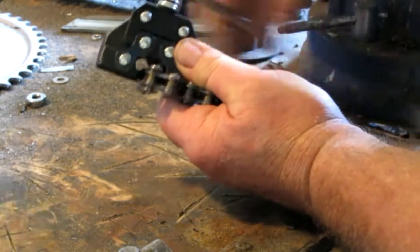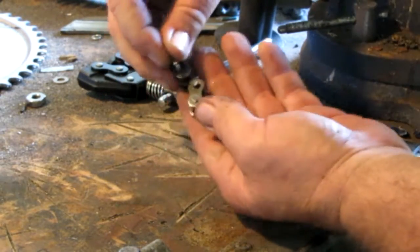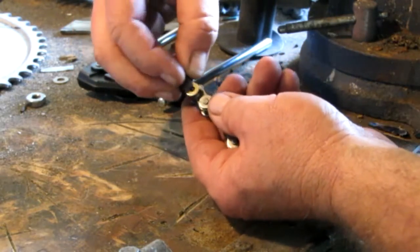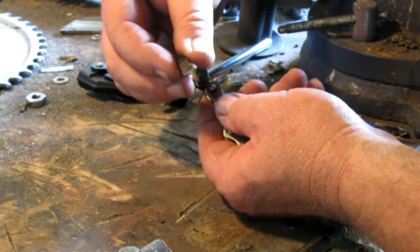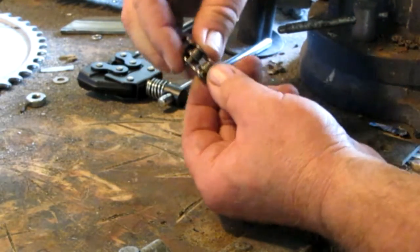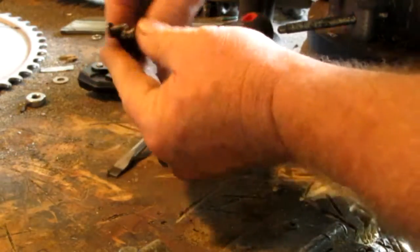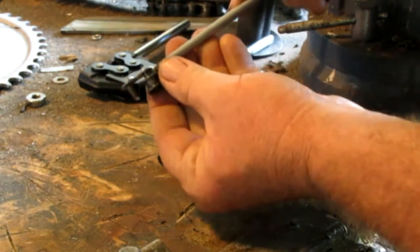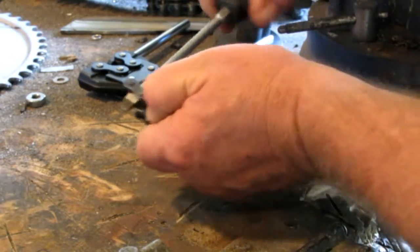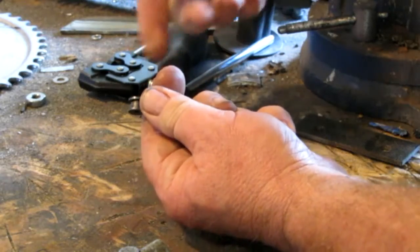We've got the plate — the face from the pin link — removed. Now we need to remove the pin link itself. I'll use a screwdriver, or sometimes a pair of pliers, whatever tools are handy, to get the pin out.